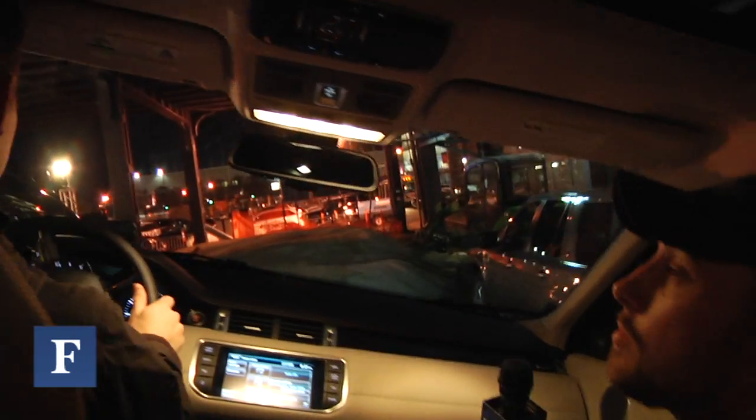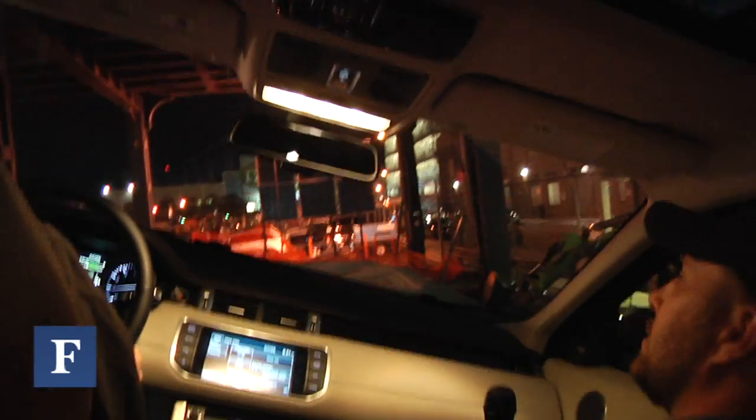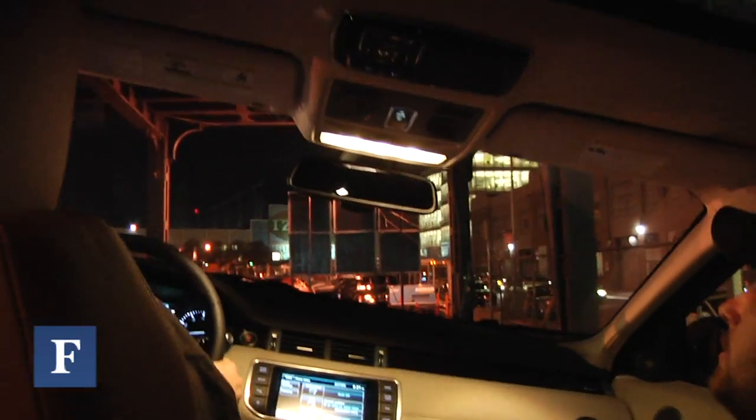This is a four-cylinder and yet you can off-road in it. Most definitely. It's all behind you — power to the ground.